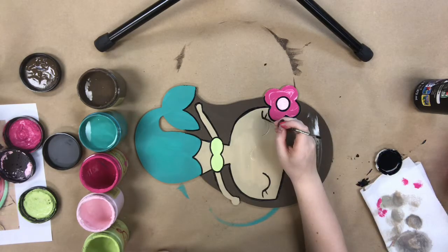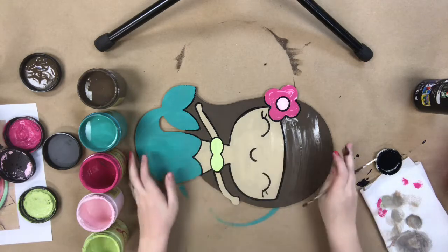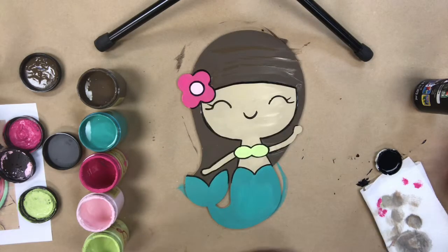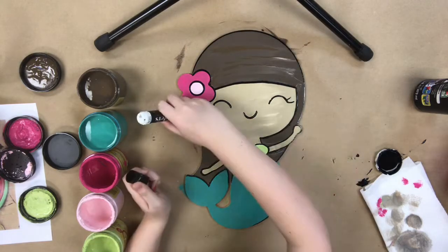All of this detailing I'm doing — you can kind of see, especially on her eye — this is already etched into the product, so I'm not free-handing any of this. I'm kind of just letting my brush fall into the grooves that are naturally cut into the product.